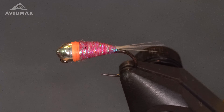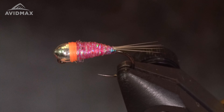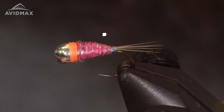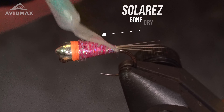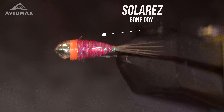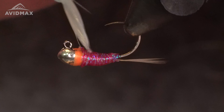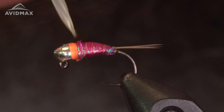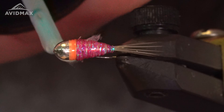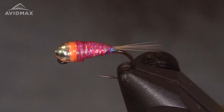Next I like to take my Solarez Bone Dry and coat the top and bottom of this fly — just give it an even coat. This makes the fly super durable. Then hit it with the UV light to cure it.